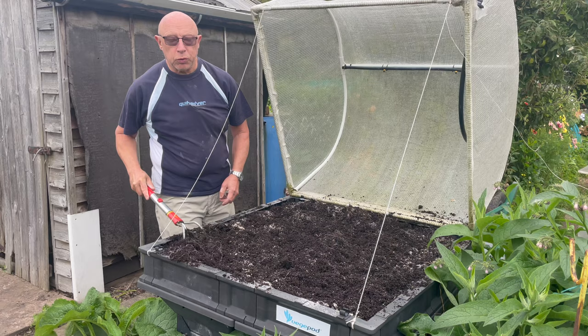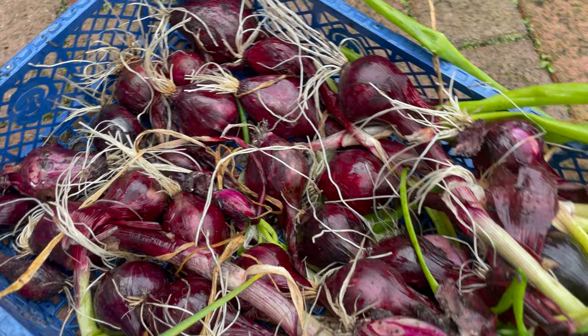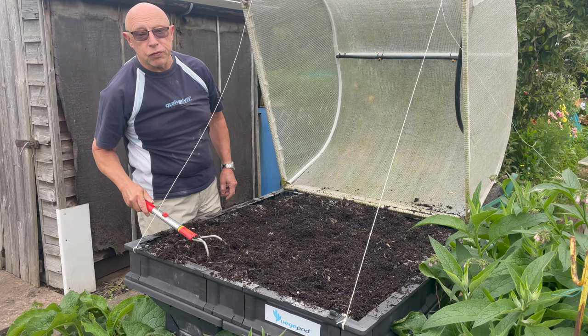The red onions I got out of there were called Guardsmen — the spring onions — and I left them to get about golf ball size. I'll just put a little clip in of what I harvested. I'm very impressed with them and I'll probably grow them again next year alongside my other white favourites, which are called Ramrod.